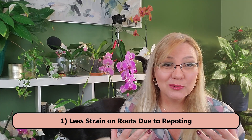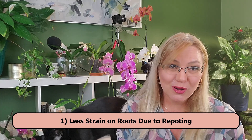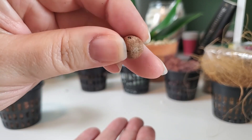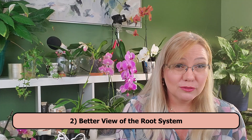The first pro of using semi-hydroponics in a self-watering pot is less strain on repotting, because you have to repot less often. The number one reason for repotting is that the potting material degrades. If you have a material that doesn't degrade, you don't have to repot — you just need to provide a bigger pot when the plant outgrows it.